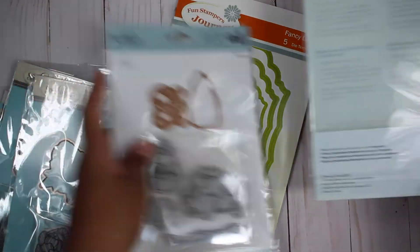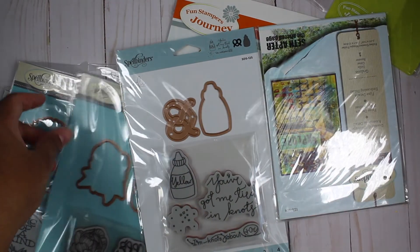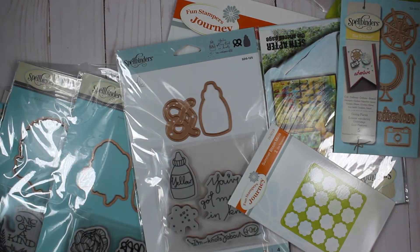So that is everything that you will receive if you buy their surprise bundle. As of this video, it is still available, so if you would like to purchase it, head on over to the Spellbinders site — I'll leave the link below directly to the bundle for you. Thank you for watching and have a good day.